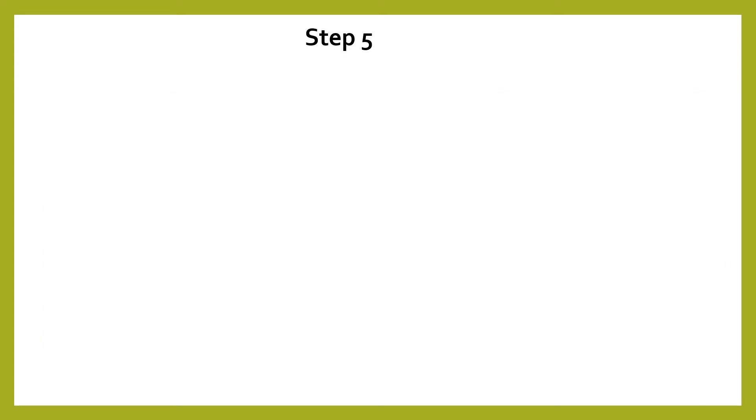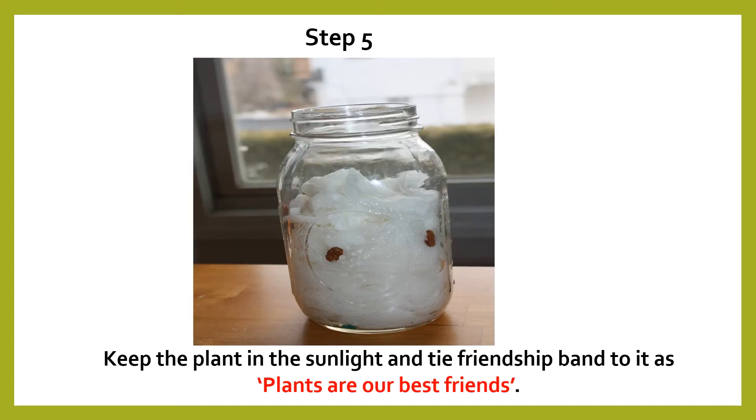Step number five: tell the children to keep the plant in the sunlight and they can tie a friendship band to it. On the friendship band, they can write 'Plants are our best friends,' and the teacher can tell them in detail as to why plants are their best friends.